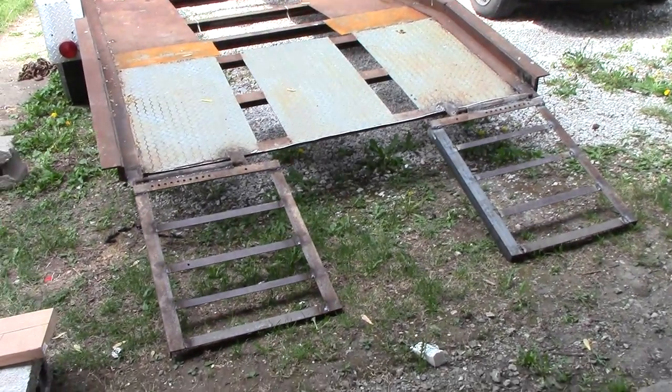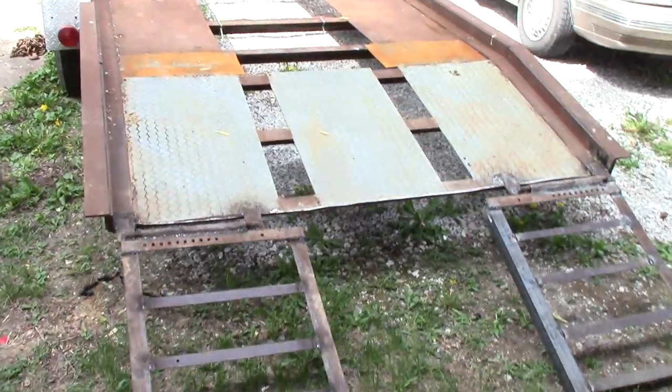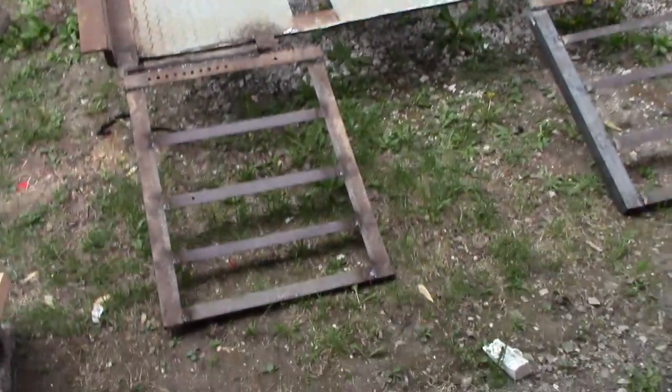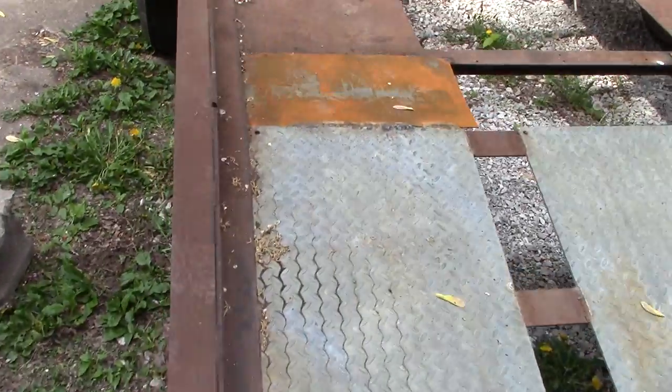Here's an update on the trailer for everyone. If you remember back when I first showed you the trailer, it had no ramps and it had a bit of a gap there in the tire pads. I have now fixed both of those problems, starting with the simpler of the two.